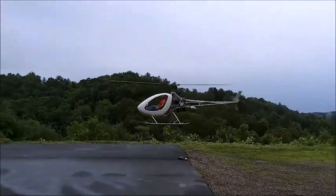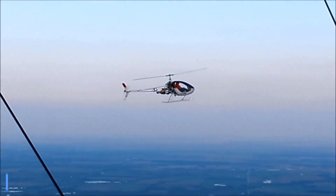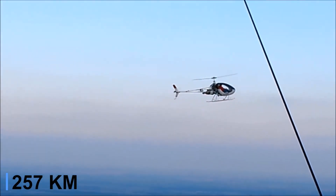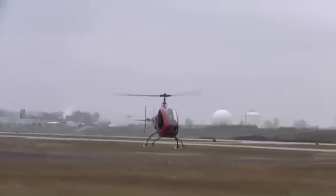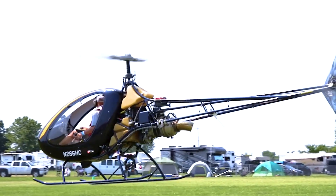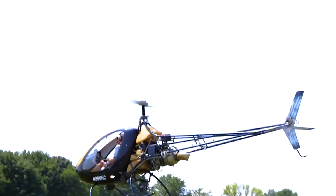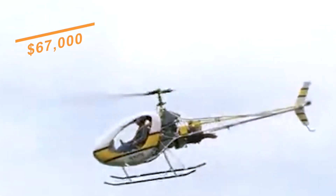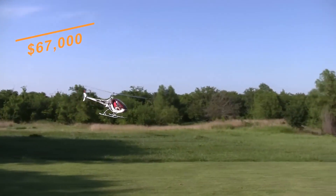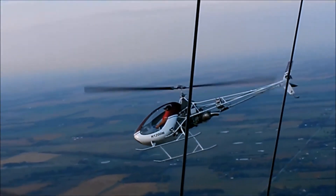In hover, in ground effect, it performs confidently up to 9,500 feet, with a service ceiling approaching 11,000 feet. Its practical range with reserve is about 160 miles. Builders opting for the fast-built kit can often finish in 200 to 300 hours, while the standard kit may require 400 to 600 hours. Pricing for a complete kit including engine is roughly $67,000 US dollars, and the manufacturer offers individual kit groups to assemble at a custom pace.